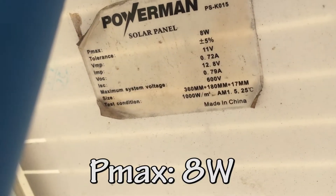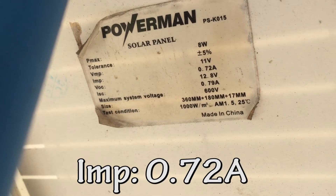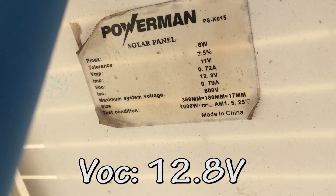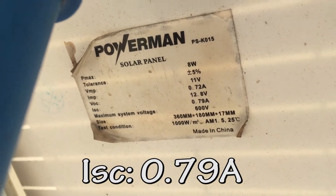Here are the specs: maximum power output is 8 watts, voltage at maximum power is 11 volts, current at maximum power is 0.72 amps. Open circuit voltage with no load is 12.8 volts and the short circuit current is 0.79 amps.